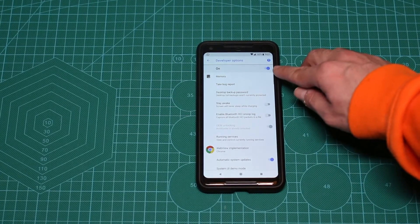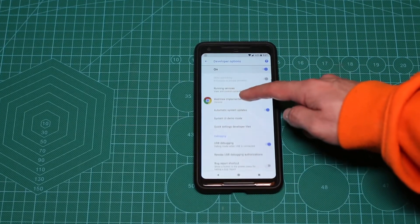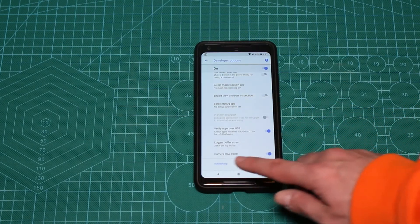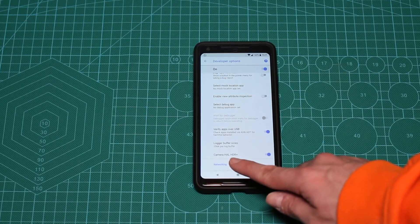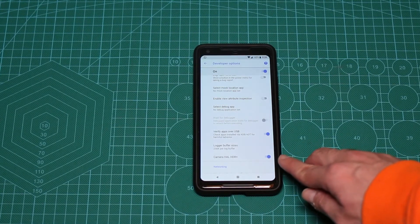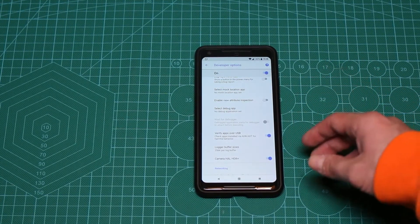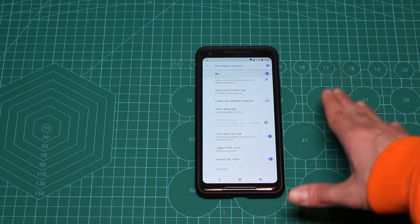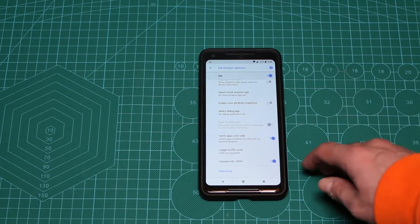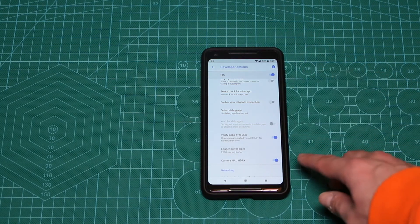At the top make sure Developer Options is turned on, otherwise it won't appear. Scroll down a little and you'll find Camera HAL HDR+. This basically enables the special Google image processing CPU they integrated into this phone. To be honest I didn't notice much difference in photos, but if you want to check it out, this is how you enable it. You do need to restart your phone after enabling or disabling it, so keep that in mind.